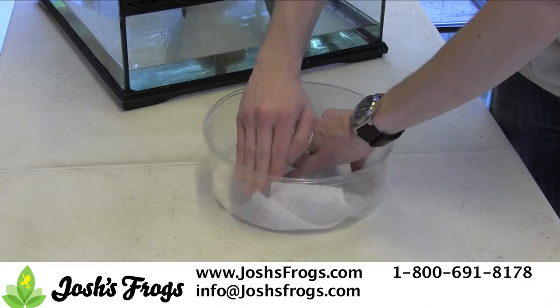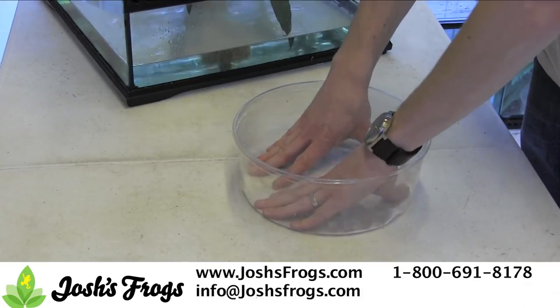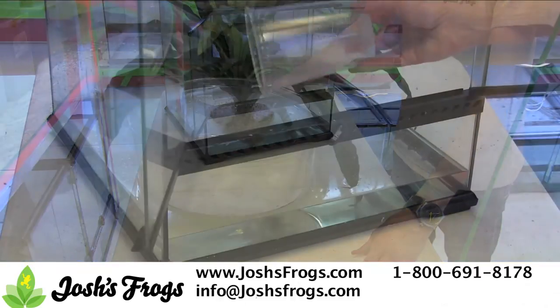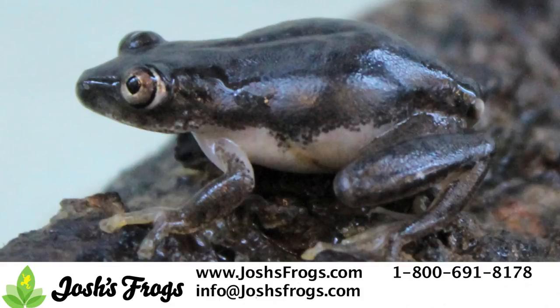Since crickets have a habit of drowning themselves, we find it's best to bowl feed the reed frogs in a large plastic deli cup. Place a bit of paper towel on the bottom of the cup to make cleanup easier, float it in the reed frog enclosure, then dump the crickets and watch your reed frogs devour them. We feed our reed frogs approximately two to three appropriately sized crickets every night.